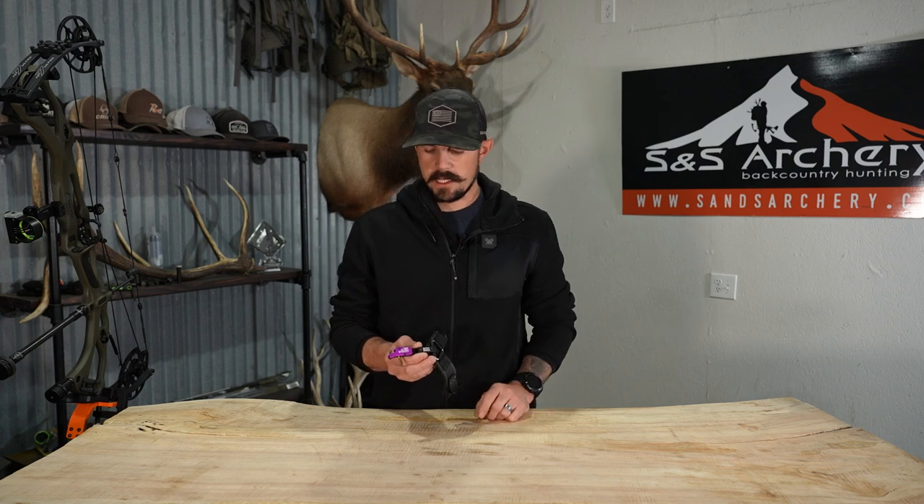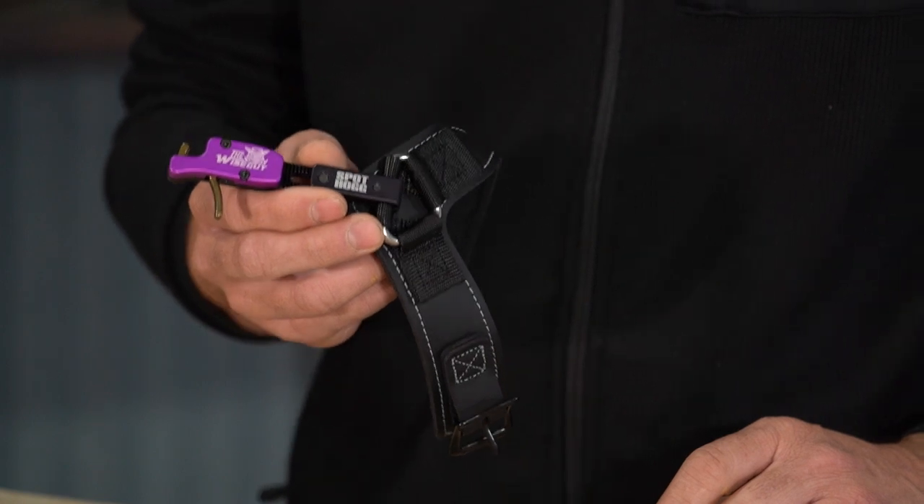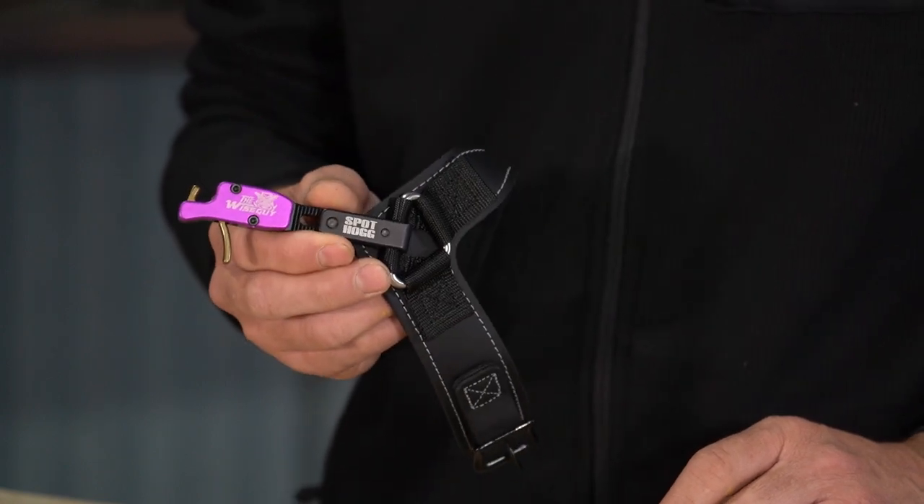Alright guys, so not only does Spothog create fantastic bow sights, but they do a really good job at building releases. I personally have been running the Wiseguy now for a couple of seasons.